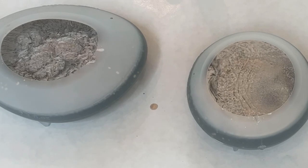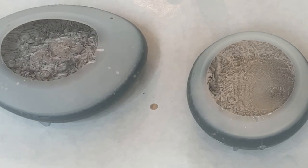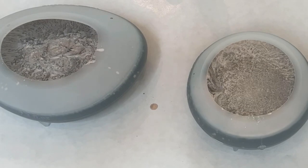I love to watch the movement of the alcohol inks in the resin — it's just so pretty. I let this cure for 24 hours as well.